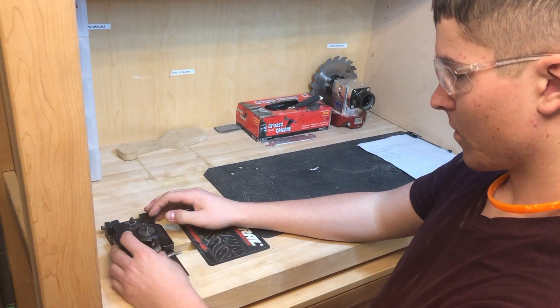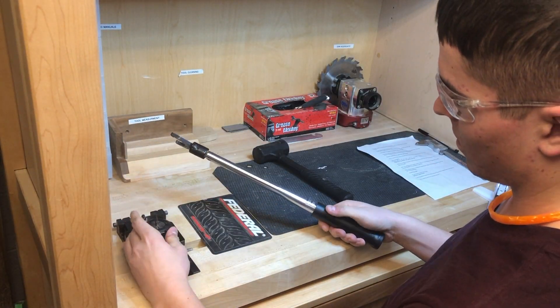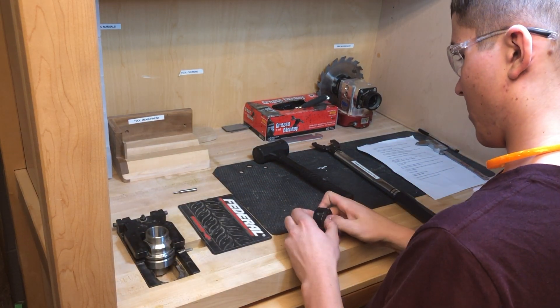Insert HSK into jig and twist nut off. Remove tooling. Remove collet from nut.